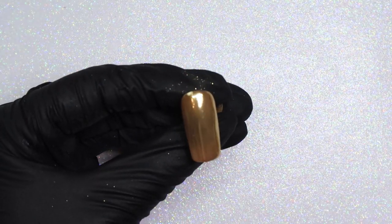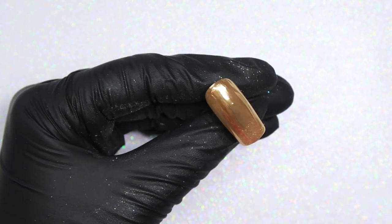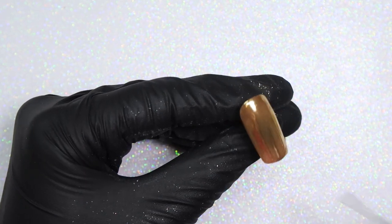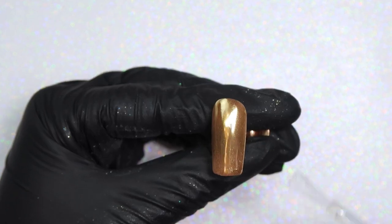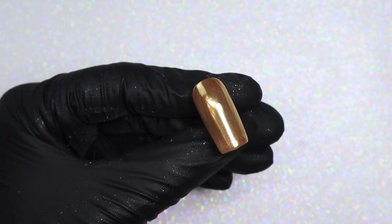I was doing this design on a real client, I would apply two coats of top coat over the chrome, but I'm just applying one here because it's on a nail tip. You are going to want to either use a no-wipe top coat or use your regular top coat and then make sure you cleanse that tacky layer off before applying the stripes.